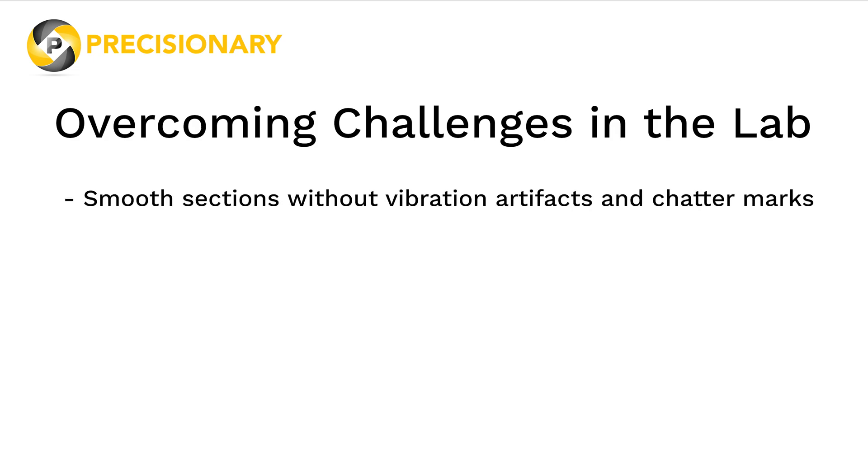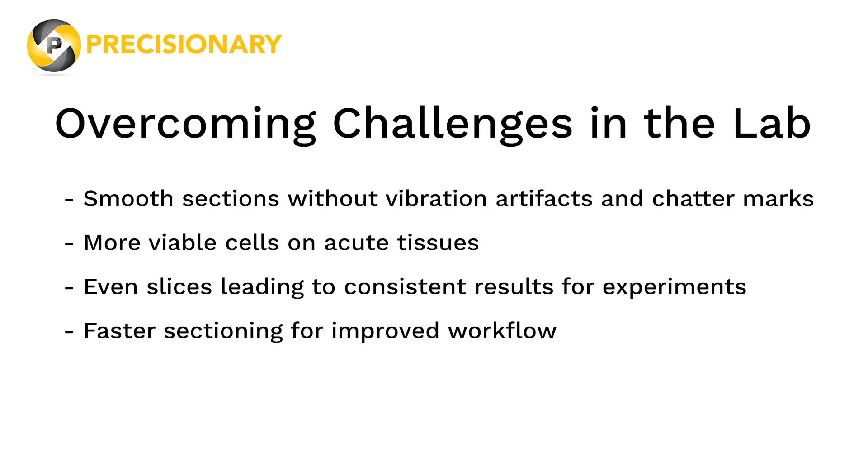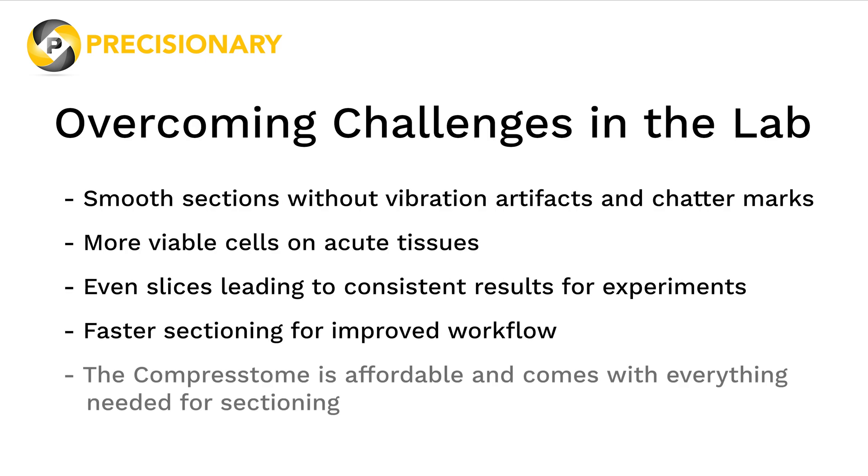This results in an increased number of viable cells and live tissue sections. Even slices lead to consistent results for experiments, and faster sectioning enables an improved workflow. The Compresstome is affordable and comes with everything needed for sectioning.